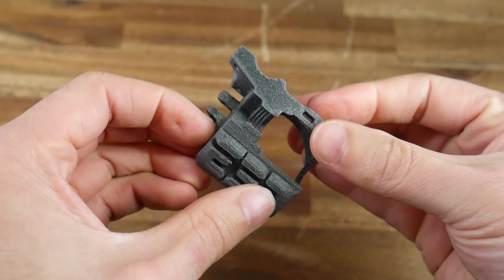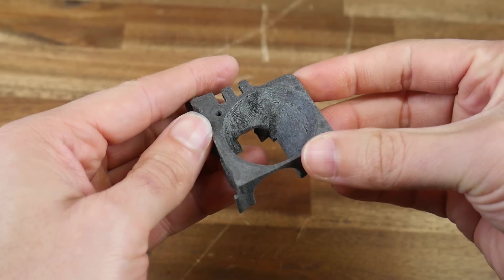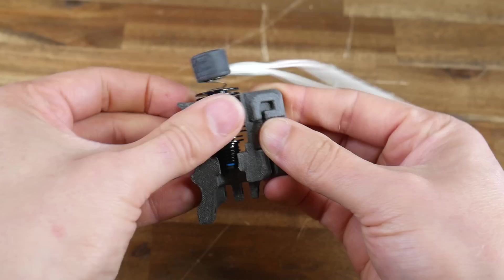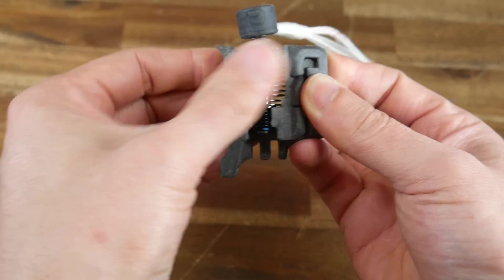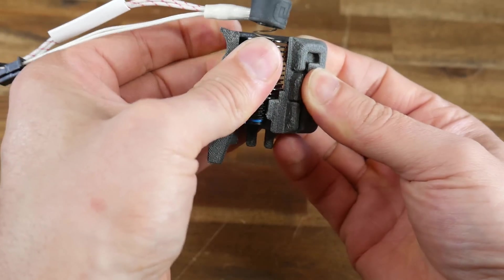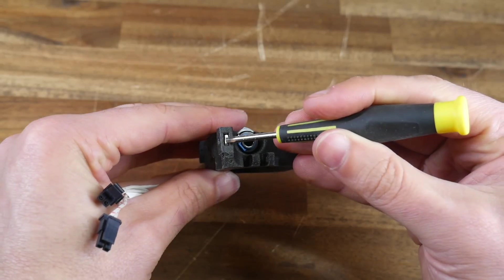I printed this part on the Bambu Lab X1 from Carbon Fibre Nylon. I did clean up the underside where the support was touching a little bit, but apart from this it seemed to be dimensionally accurate, and the Revo Micro was able to screw in exactly as intended. You can also see that I've inserted the M3 square nuts into position.